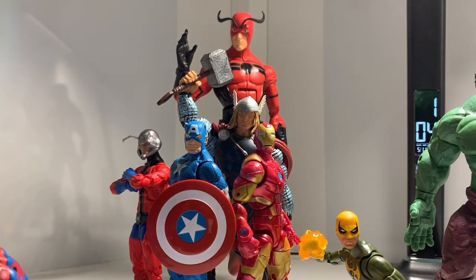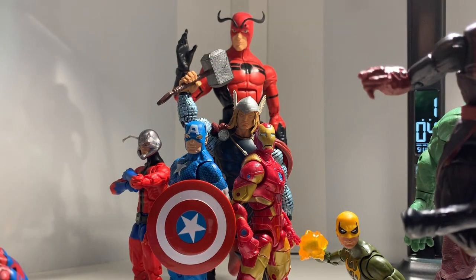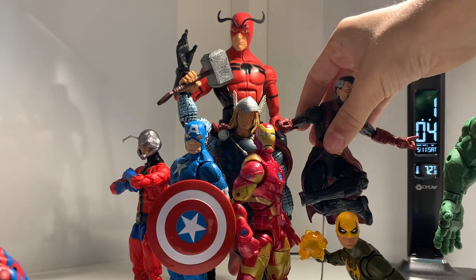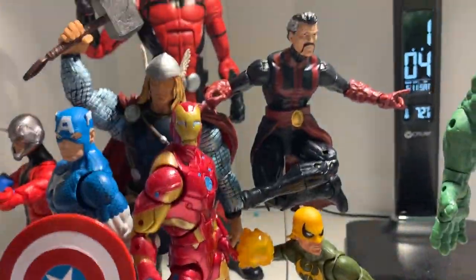Next, you should really use flight stands - they add so much dynamicism to your display. Make sure that you don't cover anyone up when you use them. Use flight stands for characters that fly or are agile, and remember that you want the poses to capture the essence of that character. You should also use other characters to cover up the rod from the flight stand, kind of like how I'm using Iron Fist to do that right now.